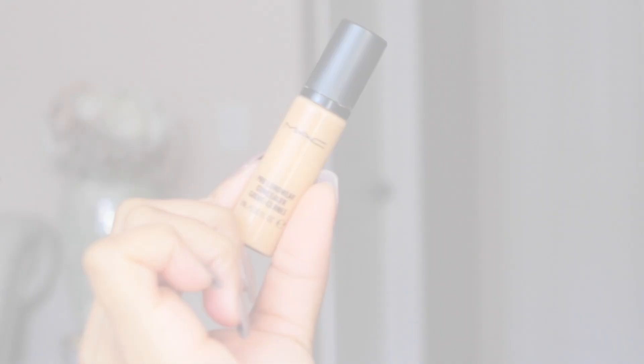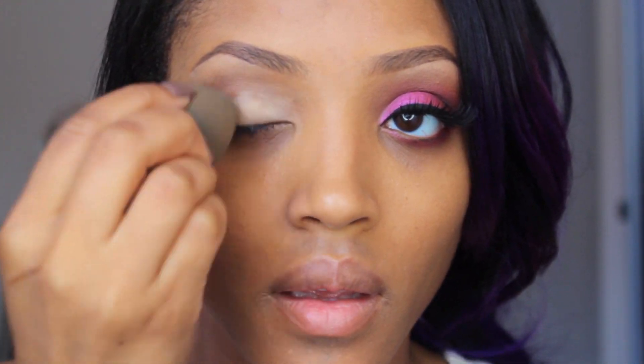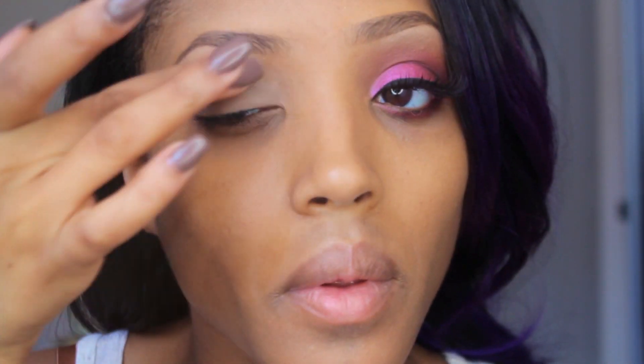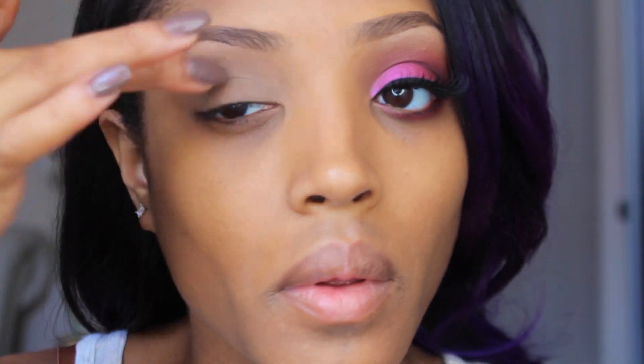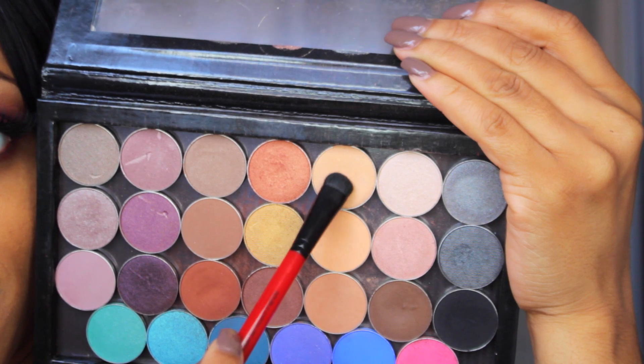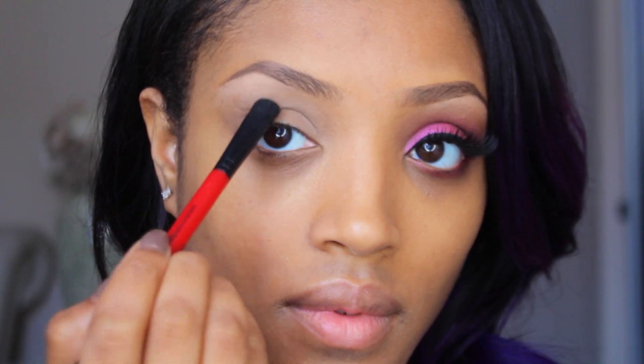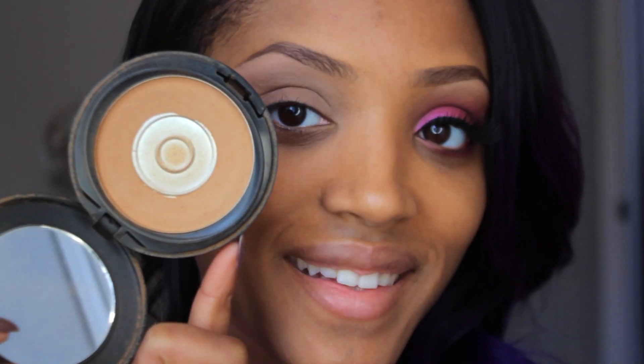Using my MAC Pro concealer as my eyeshadow base, I'm just going to apply this with my beauty blender and then blend it out with my finger — this will ensure longevity of the eyeshadow and help it stick to my eyelid. Next, taking Beaches and Cream by Makeup Geek, I'm just going to apply this underneath my brow to act as a brow highlight, and then blend it down towards the crease.